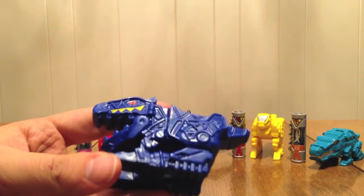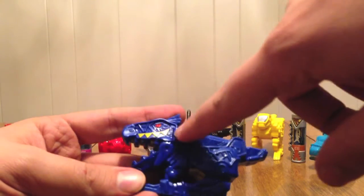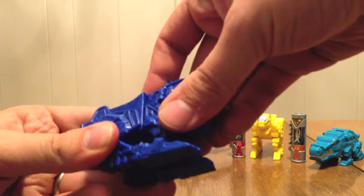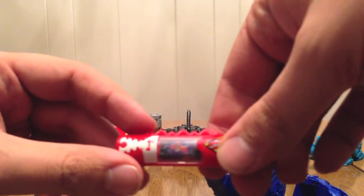First up is the blue supercharged T-Rex. Mine for some reason doesn't always want to close all the way. He's got the yellow right here, he's got the red eyes, and it's got all the same details as the red one — it's just blue. It does come apart. The charger is just like the other charger that came with it, except it's supposed to glow in the dark. I don't think it's absorbed enough light to do that, but it says it, so I believe it.